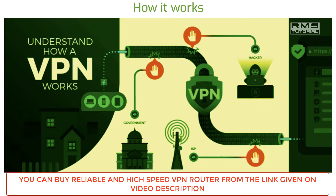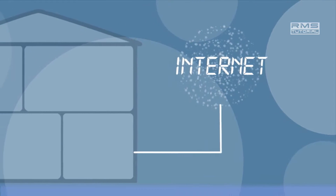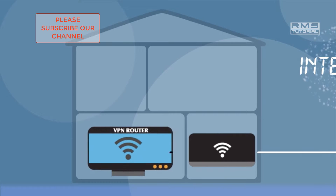It will protect you from government and ISP blocking, and it will protect from hackers as well. Let's see how VPN service works. You are receiving internet through your ISP router, and from your router the internet connection goes to VPN router.